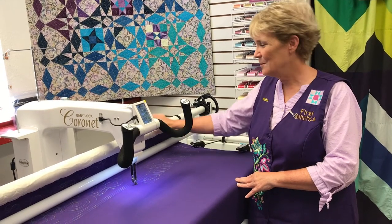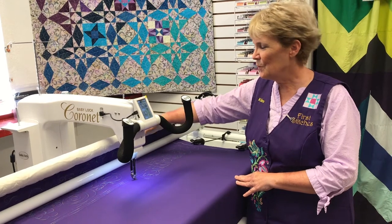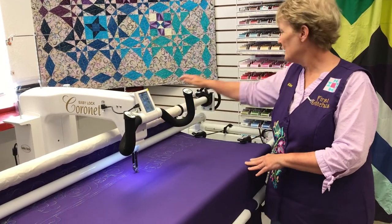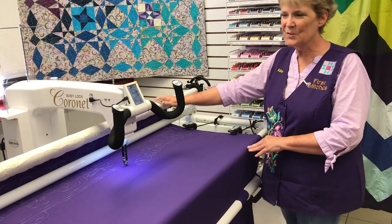This one has the new pole frame upgrade as part of it now, where you can actually load your quilt. There are leader cloths back here, and it has a hand wheel that you can crank to advance your quilt forward.